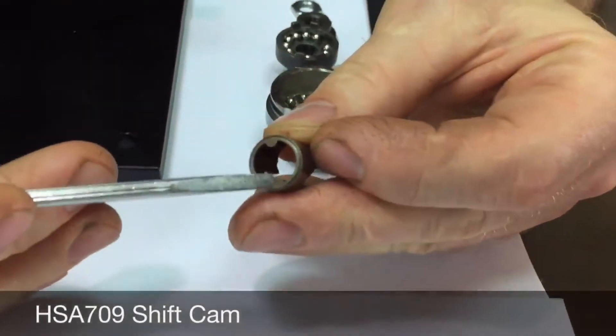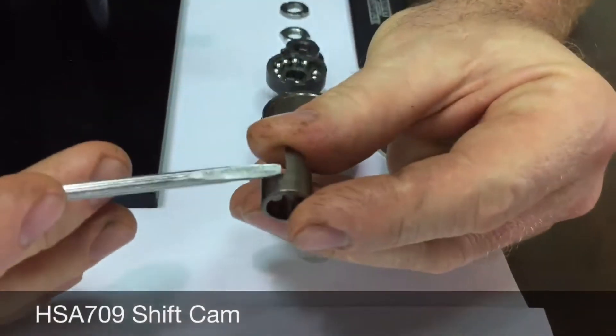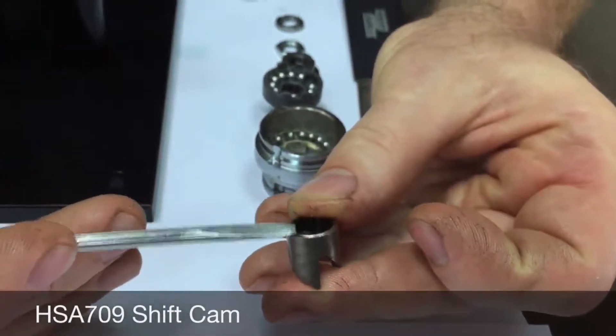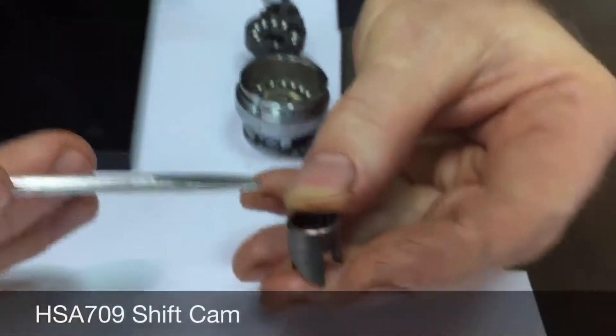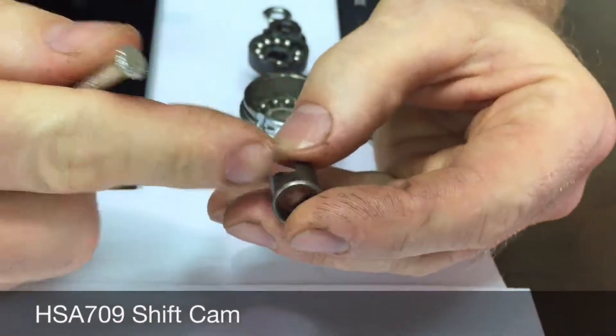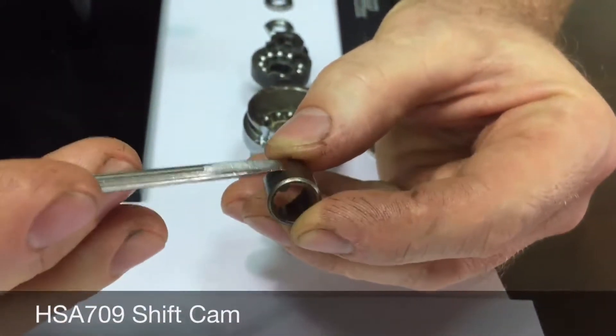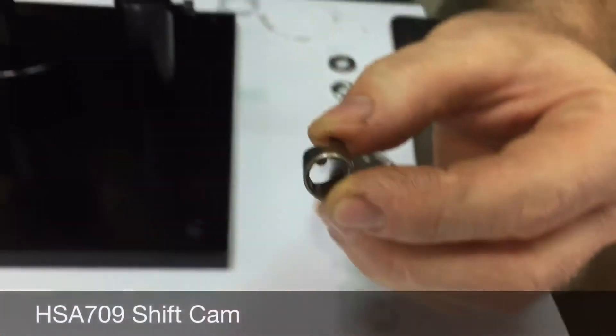Next is the shift cam. Note there are two internal tabs: one is near a valley and the other is near a peak. We're going to align the shift cam dog near a valley with the front groove.